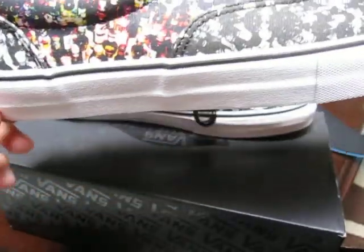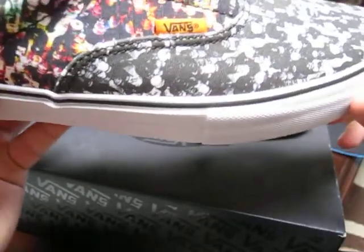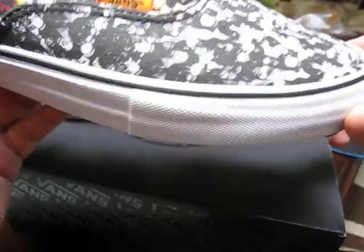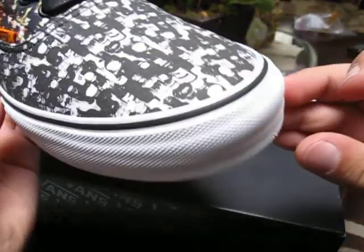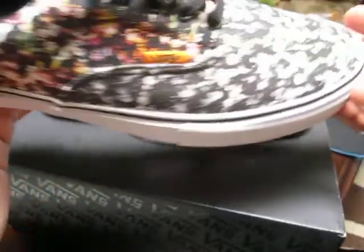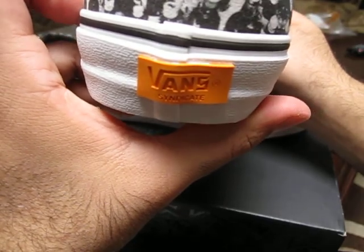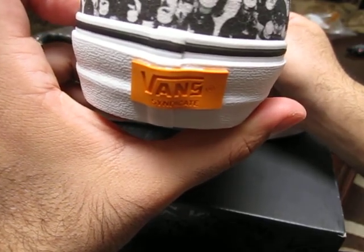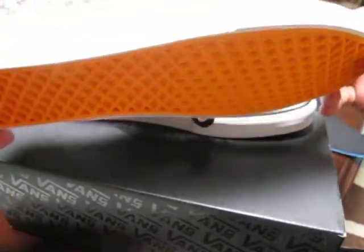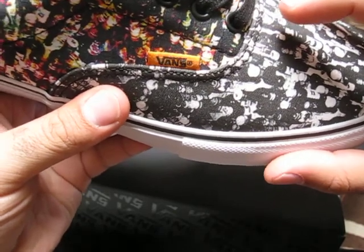We've got a white midsole with a black foxing stripe going all the way around, and a blunt-cut toe bumper which I really dig. I know it's kind of a small detail, but that's what I'm about — I'm all about the details. We've got the Vans Syndicate heel tab in a very striking orange, which is also featured on the outsole.